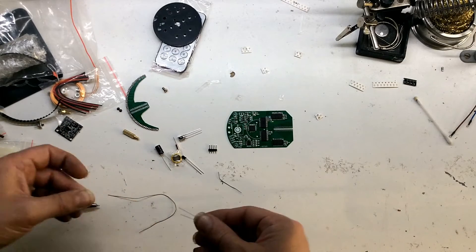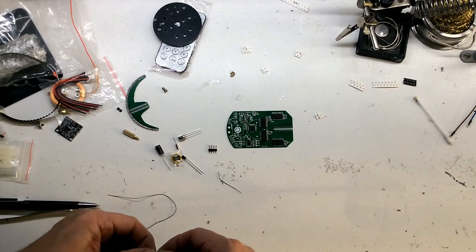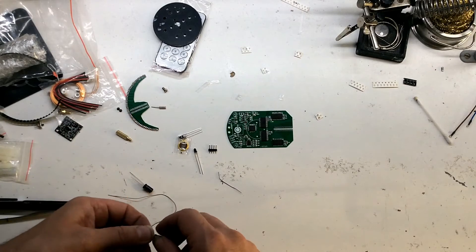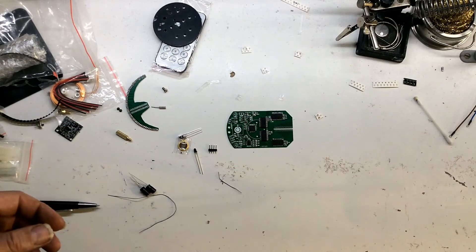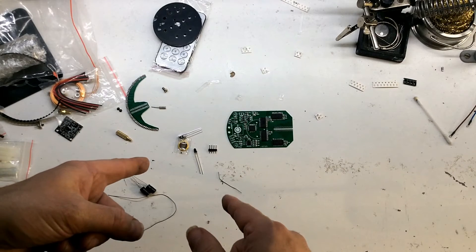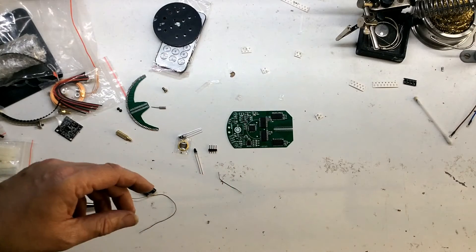As before — if you haven't seen me solder two-pin components, check another video. I'm just going to time-lapse this lot, just like before, and we'll be back in a minute after we've got these components in.